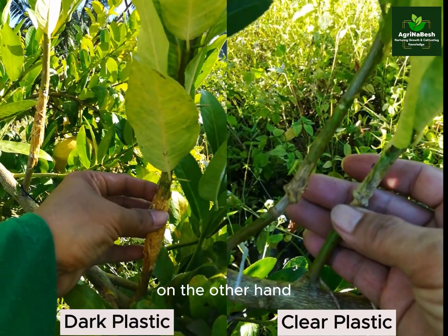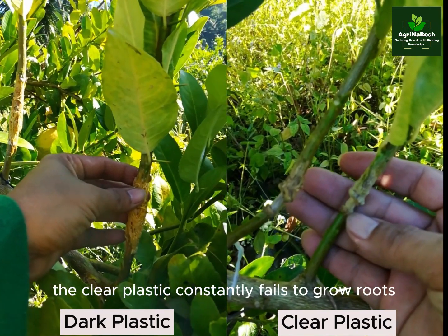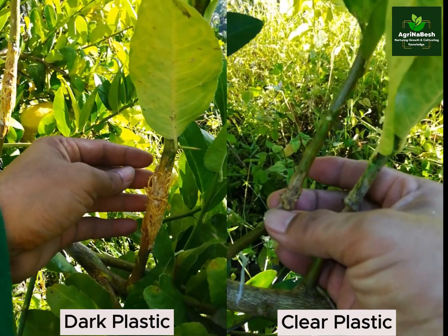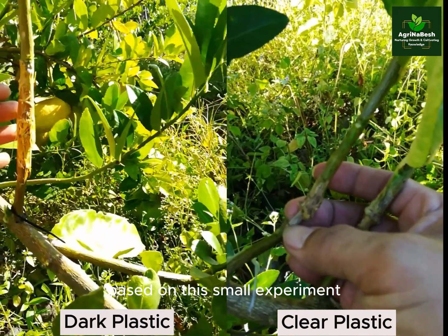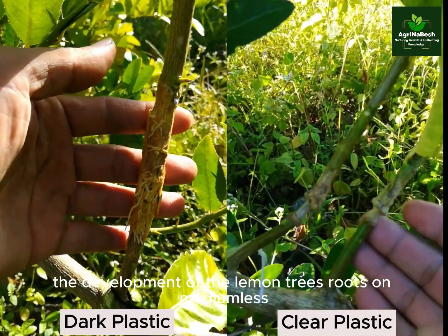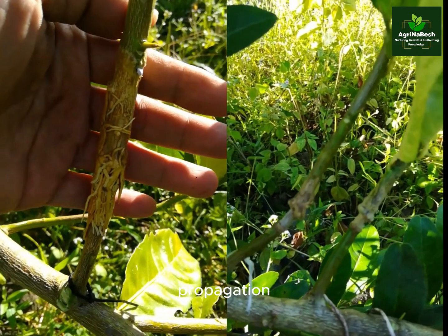On the other hand, the clear plastic constantly fails to grow roots with or without treatment with onions. Based on this small experiment, the onion sap cannot enhance the development of the lemon tree's roots on mediumless air layering propagation.